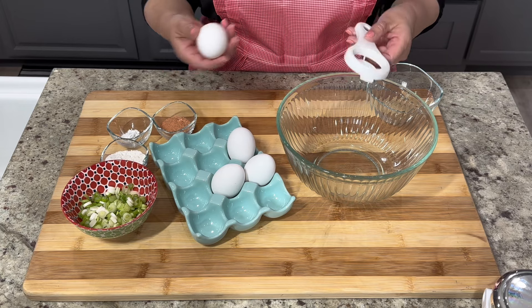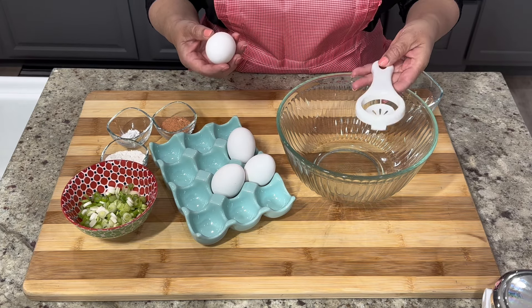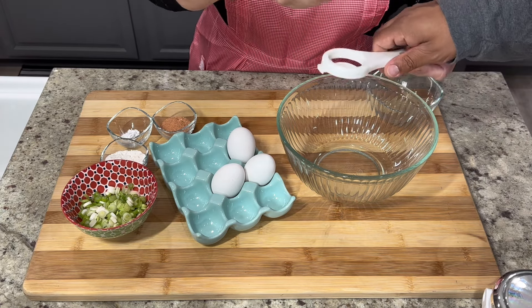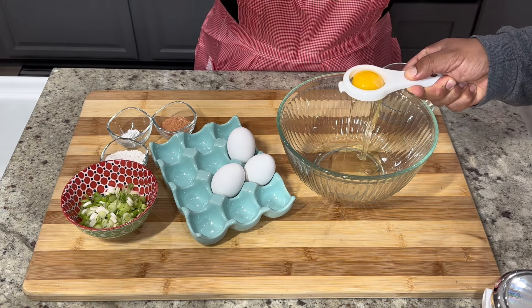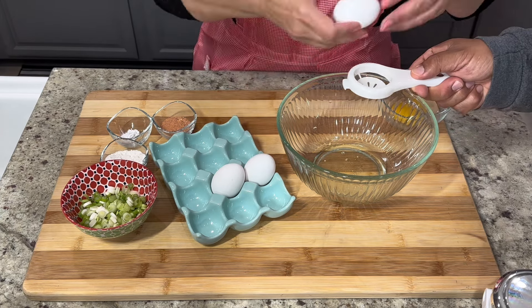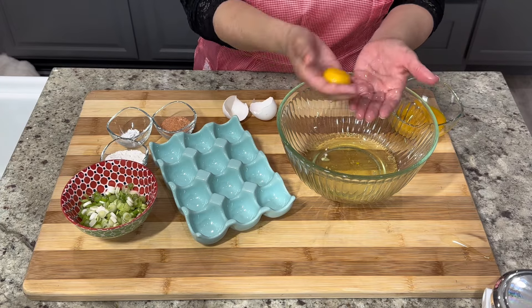Next we're going to separate the egg whites from four large eggs. I'm going to use this small kitchen tool but you can use whichever way you feel more comfortable separating the egg whites. If you know any tricks on how to separate the egg whites without using a kitchen tool let me know in the comments. Sometimes I don't use any kitchen tools and just use my hand, but make sure your hands are very clean before doing so.